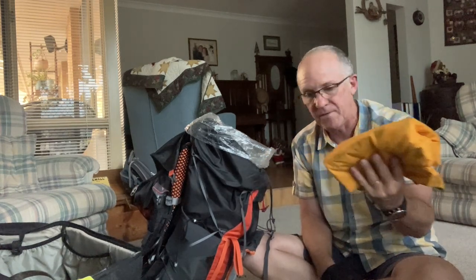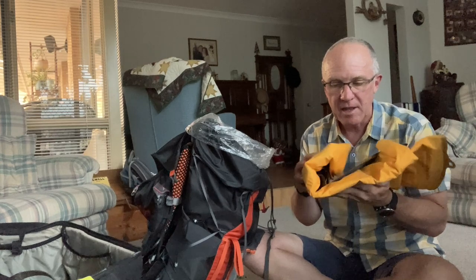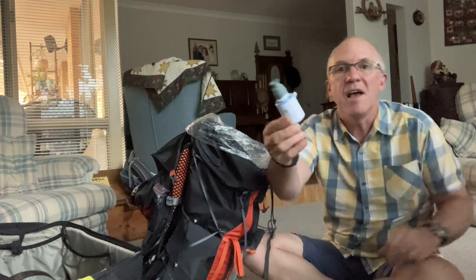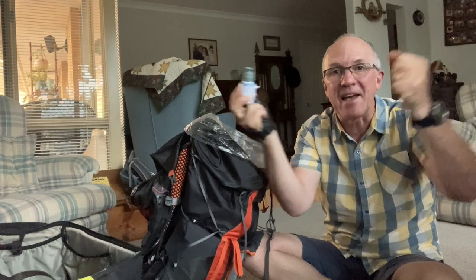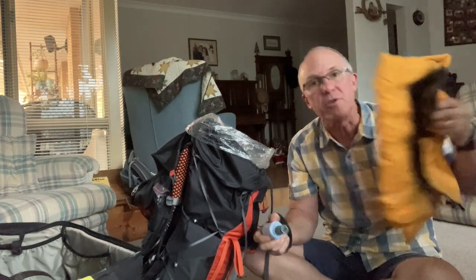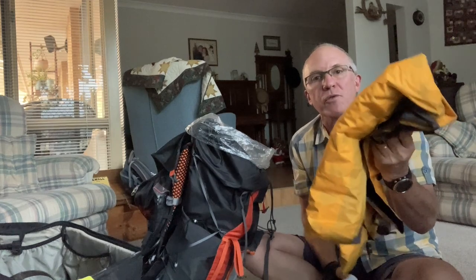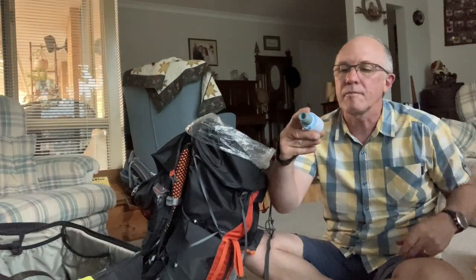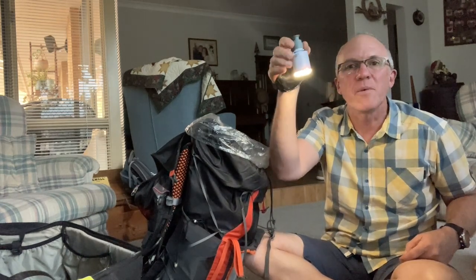I've done away with a lot of bags for things since everything with a bag just adds grams. I don't use the stuff sack to pump up my Nemo Tensor anymore — I've just picked up a little pump. It's not much more weight than the airbag, and the reason people use pumps is that if you blow these up regularly they fill with black mold from the moisture in your mouth. The pump also doubles as a light you can hang in the evening — we're taking a tarp so all four of us can sit around in our deck chairs.